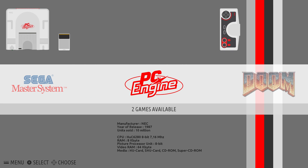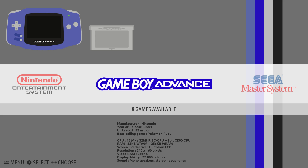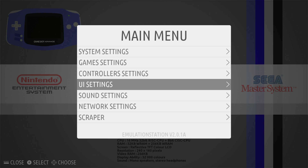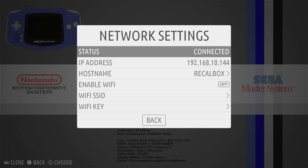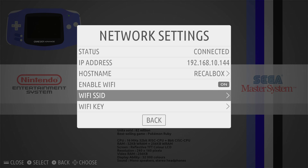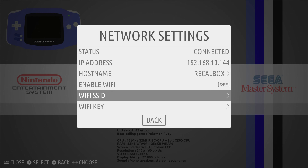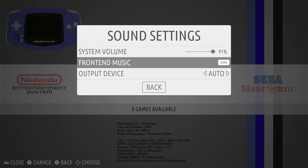There are some pre-installed games — some actually pretty fun stuff on here already. Let me show you the menu really quick. Press Start. We have Kodi Media Center — this is 15.1 but it works great. System settings, game settings, controller settings, UI, sound settings, network settings, scraper, and quit. If you want to connect to your Wi-Fi, enter network settings. I'm connected with Ethernet — it's just much easier for me. You can enable Wi-Fi and enter your Wi-Fi SSID and password, but you'll need a keyboard to enter this. I'm going to turn the menu music off under sound settings.